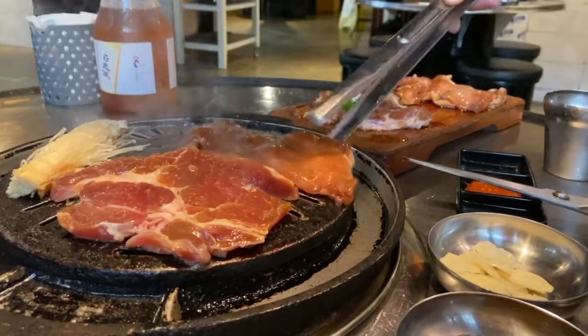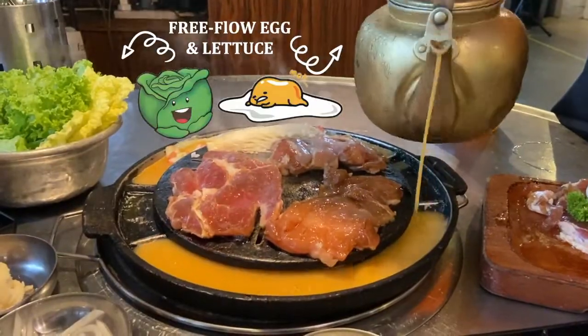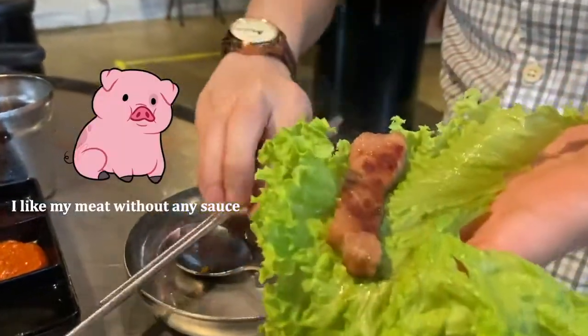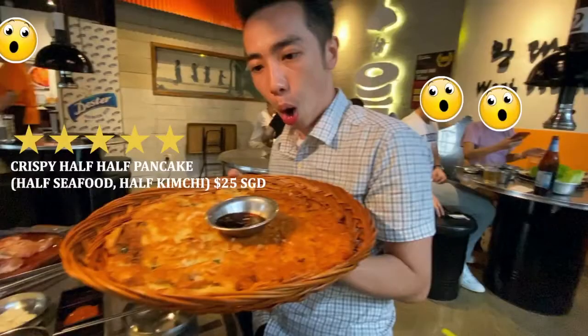The service staff will ask whether you want some egg, and it's free flow. We also ordered the ginseng chicken soup. This is the must-try crispy corn pancake — we ordered the half-half.